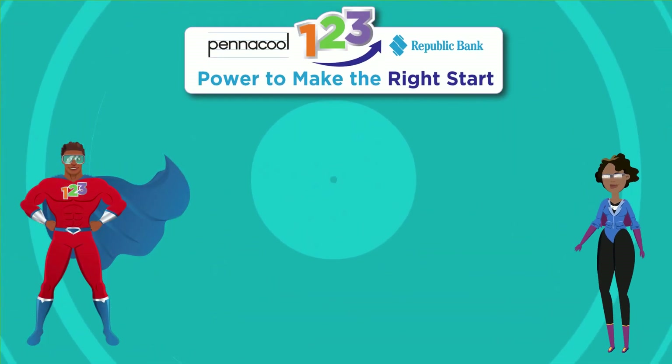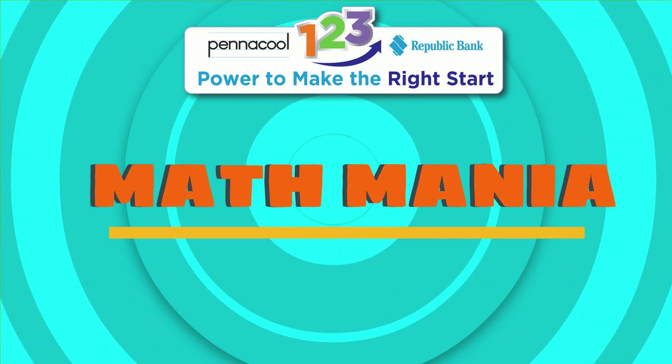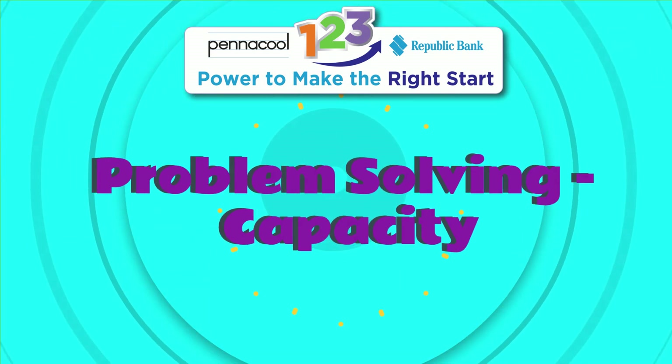Hello everyone, welcome to Penicool Math Mania. My name is Captainess123 and today we will be working on solving problems with capacity.